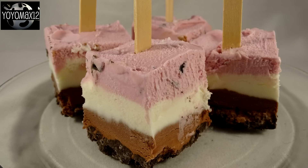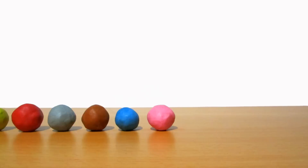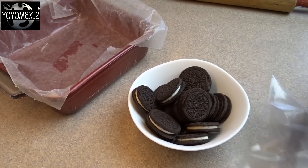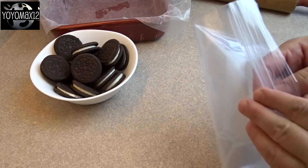Quick and easy ice cream pops for a crowd. Hello everyone! First thing you're going to do is grab an 8 by 8 inch baking dish that you're going to line with wax paper, aluminum foil, or parchment paper.